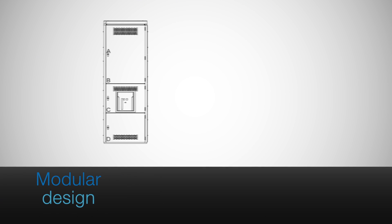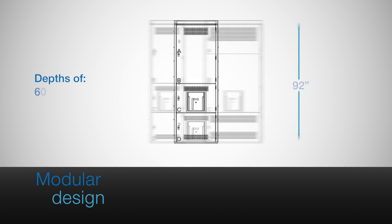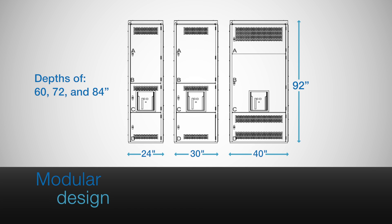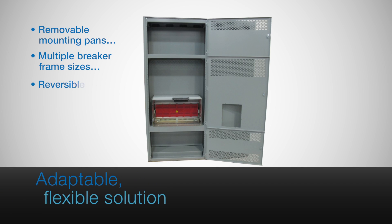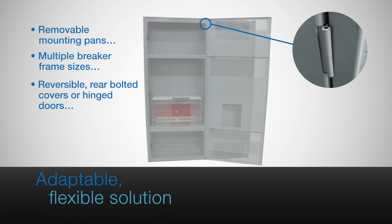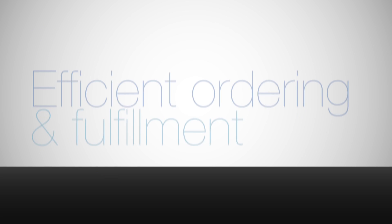EmaxLink's modular design accommodates any customer solution. The main, tie, feeder, and auxiliary units come in multiple standard dimensions that can be assembled and linked as needed. And with removable mounting pans, multiple breaker frame sizes, reversible rear bolted covers or hinged doors, and an overhead or floor lifting device for the circuit breakers, this flexible solution adapts no matter how construction demands evolve.